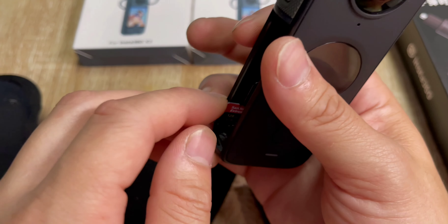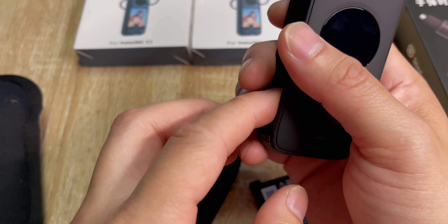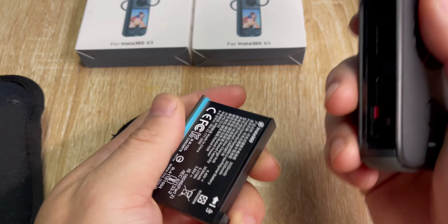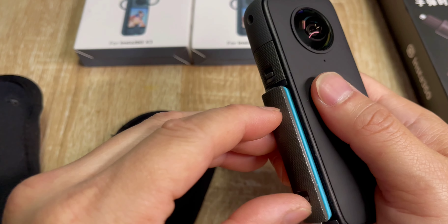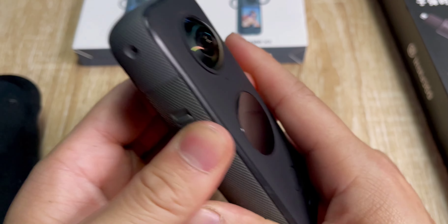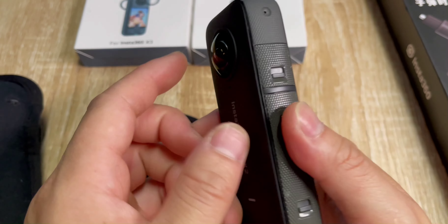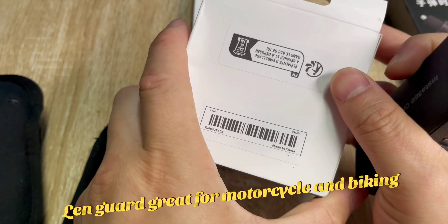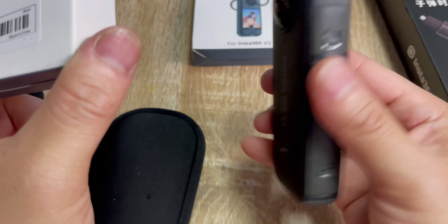I use this for biking, snowboarding, and my electric dirt bike. That's how you put it back in. If you do dirt biking or snowboarding, especially through tree runs, I'd recommend getting a lens guard — I scratched my X3 going through trees.